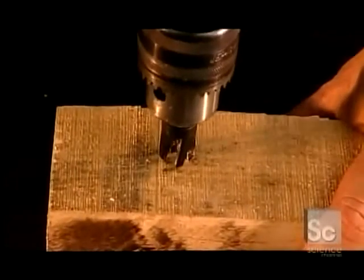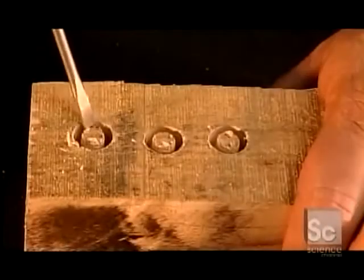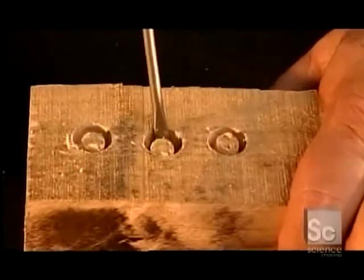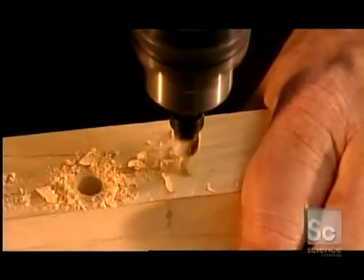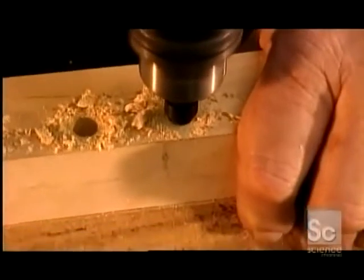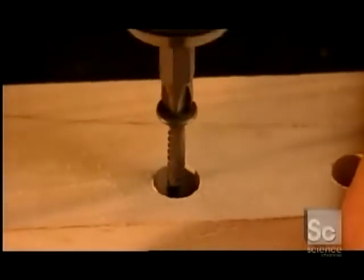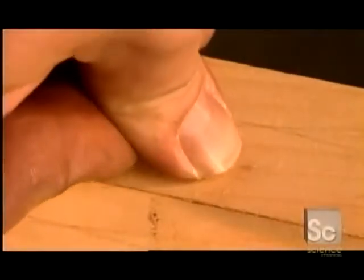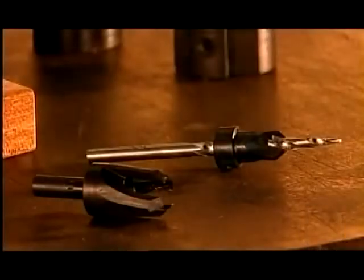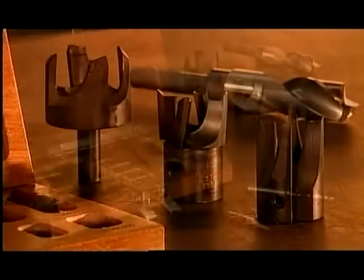So how do the three drill bits we've seen all work together? First, you use the plug cutter to make the plug. Then you pop out the plug with the screwdriver. Next, mounting the countersink — that black tool — onto the taper point drill, you drill a hole for the screw. Then you drive the screw into the hole, sinking it below the surface. Then you cap the hole with the plug. These tools come in an extensive range of sizes and grades for both amateur and professional woodworkers and for industrial machines.